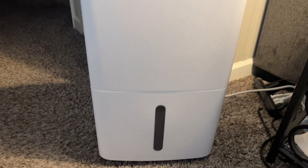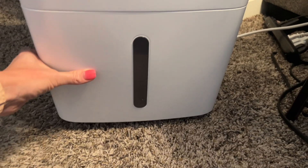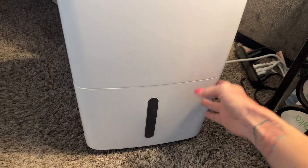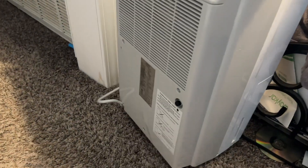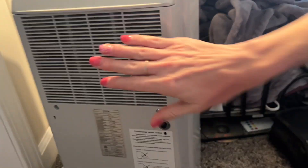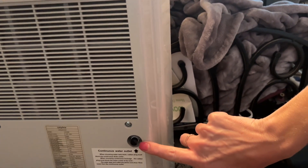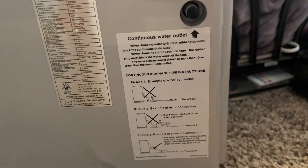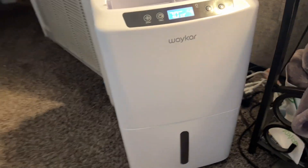It has the main area and then the part where it collects all the water. In my house, I can collect a full bucket of this size every 10 to 12 hours, so that's been a fun chore. On the back, this is where the air gets sucked in. If you're not using a drain, you want to make sure you put that plug in, or your floor will be soaked with water. It is very easy to maneuver — it's on casters or wheels.